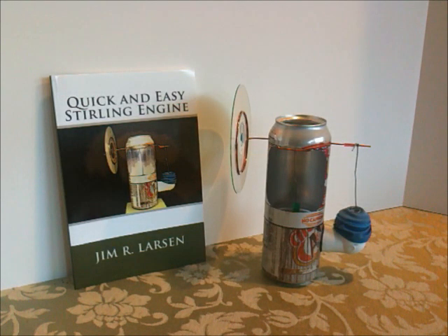Hello. This video is one of a series about how to make some of the key parts for the quick and easy Stirling engine. The plans are available in the book. You can find the book at the Stirling Builder website, or at Amazon, or at your favorite bookstore.